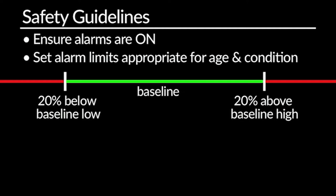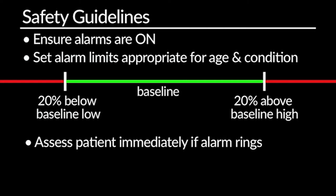Finally, if the alarm rings, make sure to assess your patient immediately. Determine first whether the alarm is real and then determine your most appropriate intervention. Just remember, a monitor is only as good as the person who is using it.